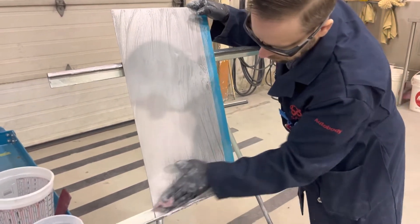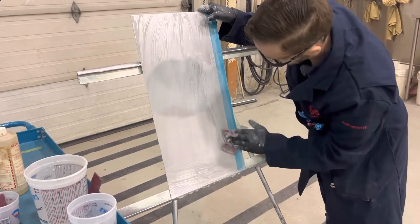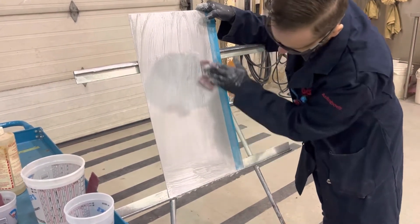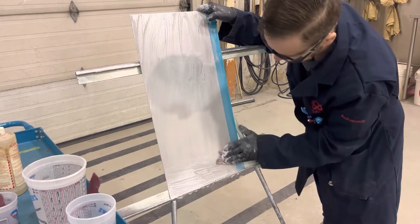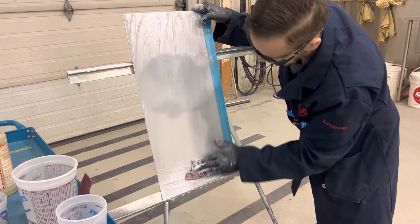Avoid letting the product dry on the panel, so always follow the correct directions and procedures for your particular product. This one is mixed three parts water to one part cleaner, but that could vary depending on the manufacturer of the product you're using.